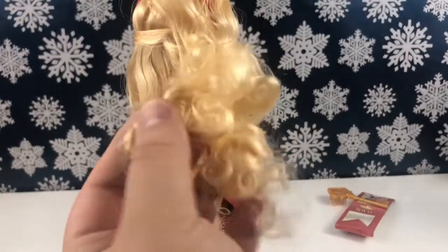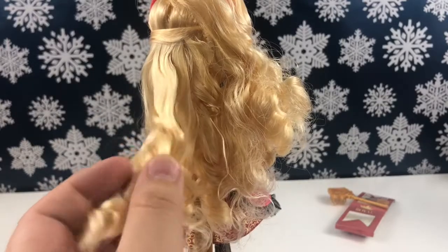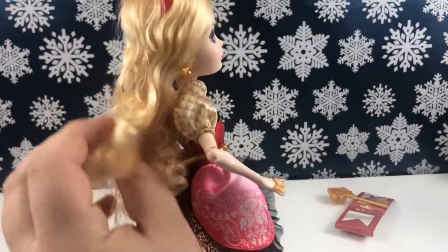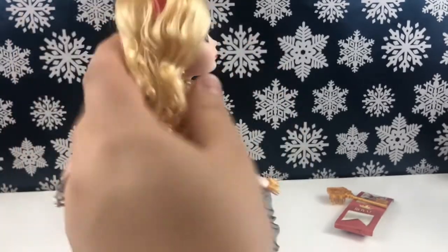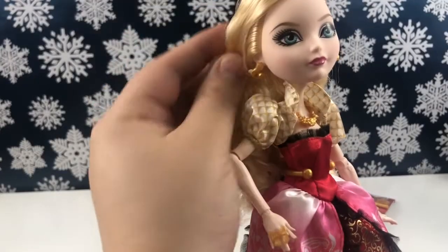Her hair is very curly and quite disheveled, but I think it will look really nice after a boil wash and probably adding a few more curls to smooth it out. It's a nice length and looks like a pretty easy hairstyle to replicate, so I will probably do that.